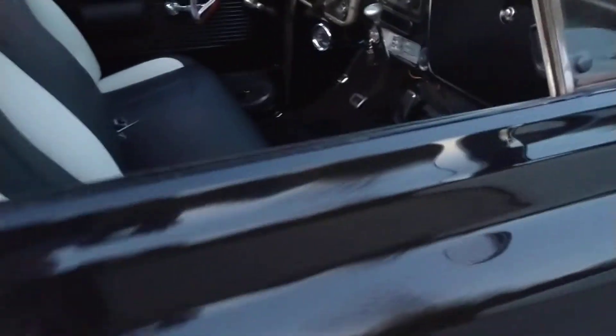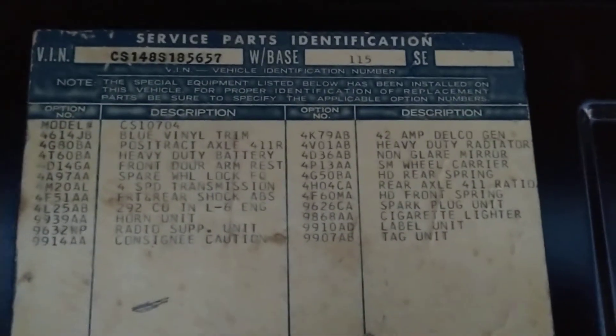Over here on the passenger side, it still has the service parts number located on the truck — it tells you how the truck is built.